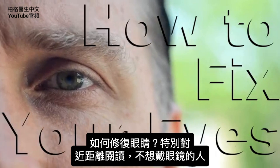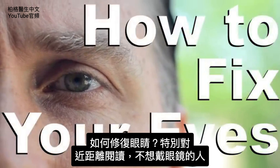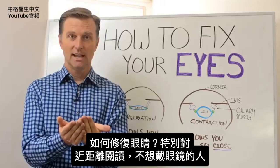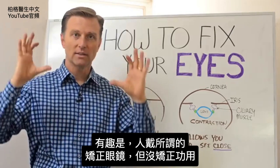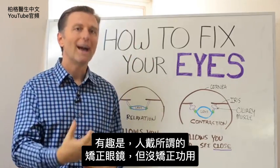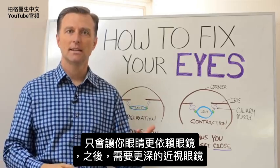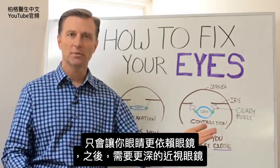Hey guys, Dr. Berg here. In this video, I want to show you how to fix your eyes, especially if you want to read close up without glasses. It's so funny because people wear what's called corrective glasses, but they don't really correct anything. They basically make your eyes dependent on the glasses and you need a stronger prescription.